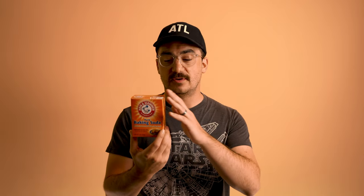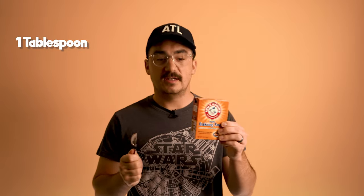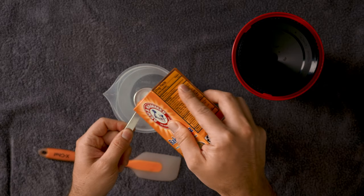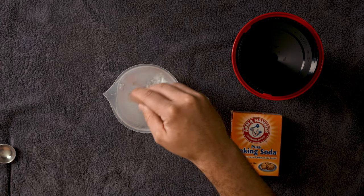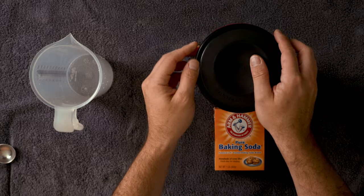The next option is baking soda — I learned about this one recently and it does work. Take one tablespoon of baking soda to one liter of warm water, pour that in, shake your tank vigorously for two minutes, then dump it out into the sink. Rinse it just like the pre-bath method until the water runs clear. Make sure your lid is on there tight.